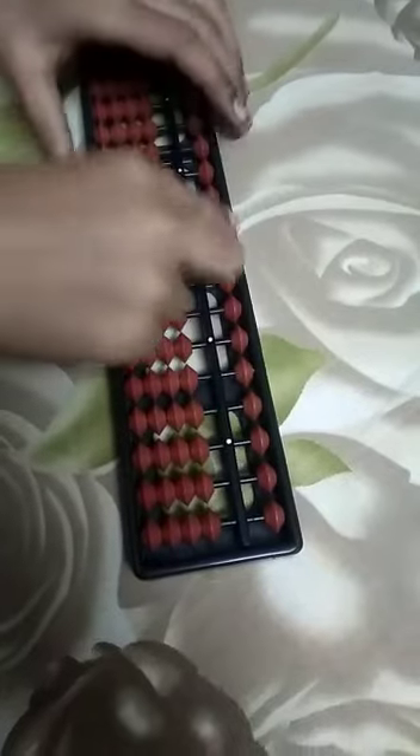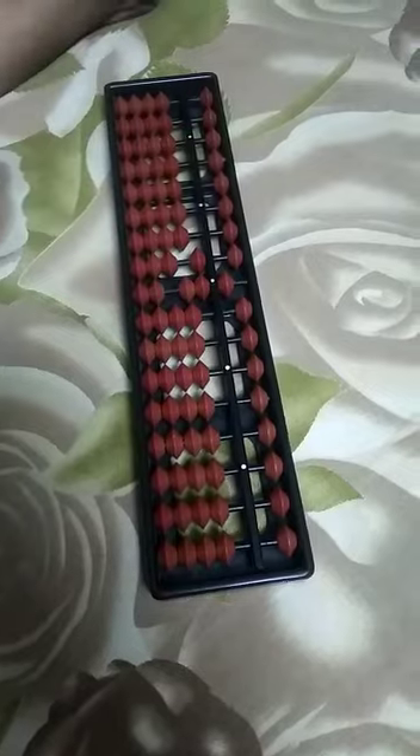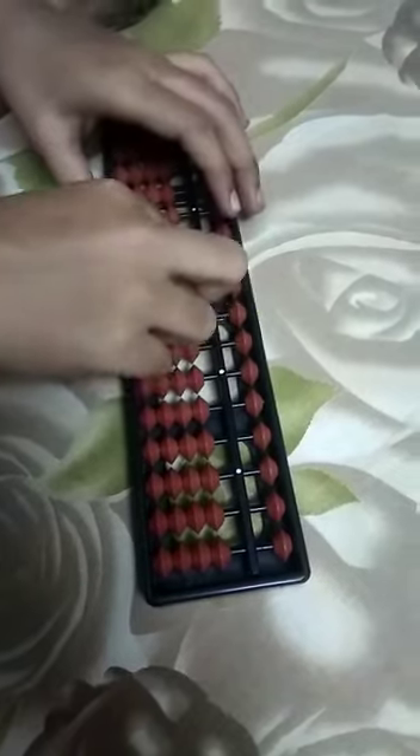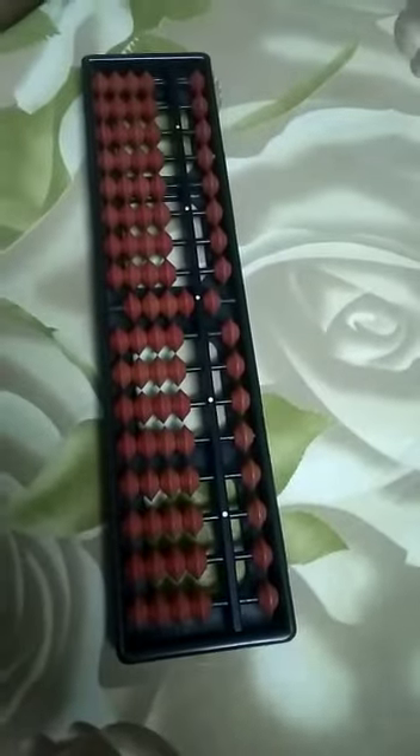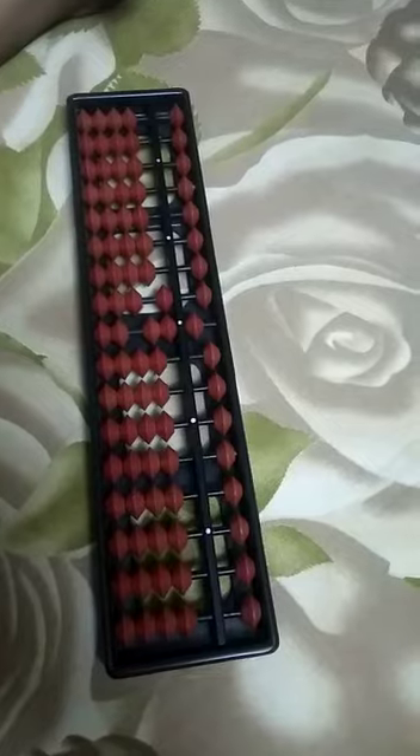To add nine, you need to minus one and add ten — so that becomes seventeen. To add eight, you need to minus two and add ten. To add seven, minus three, add ten. To add six, minus four, add ten. To add five, minus five, add ten.